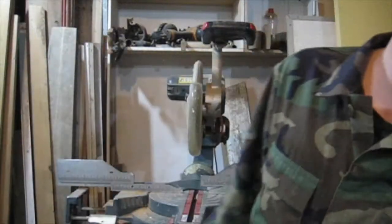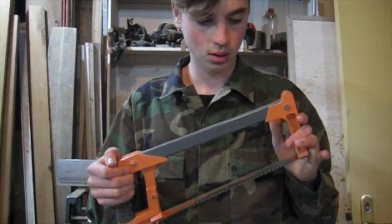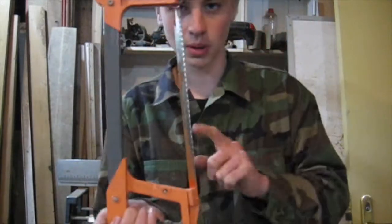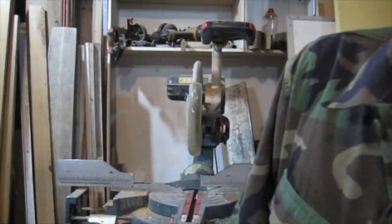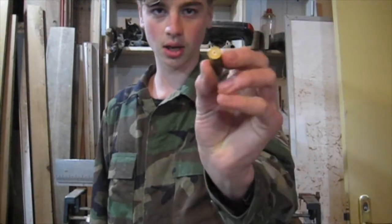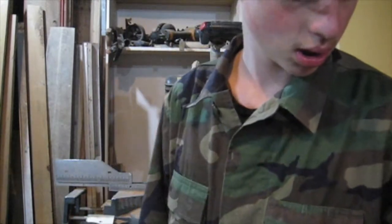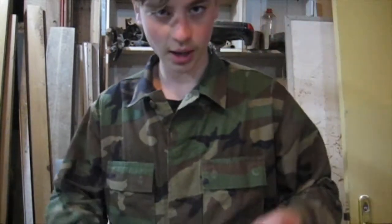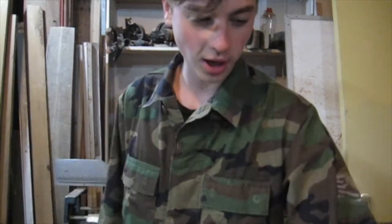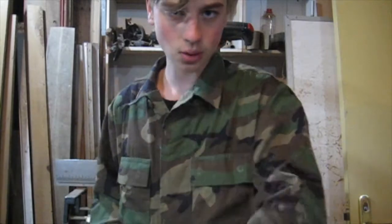So what you're going to need for this project is a saw — preferably one that cuts metal, like this one. And obviously the bullet shell. This is a 308. A better one to use, which I've used in the past, is 223 — makes a high pitch. And a file, and a vise.